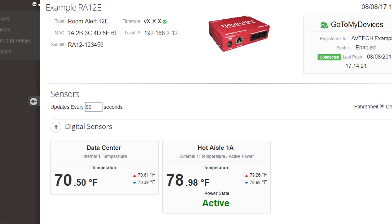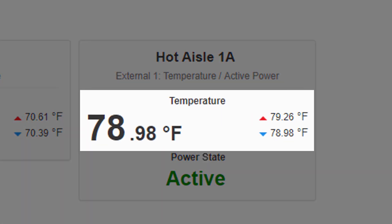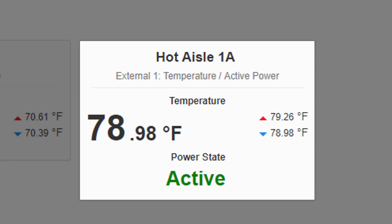The Active Power Sensor also features a built-in temperature sensor, making it a must for server monitoring. It will provide you with real-time hot aisle temperature and power status — two critical factors for data center uptime.